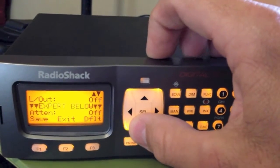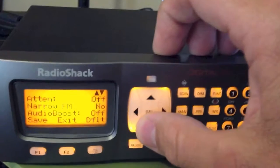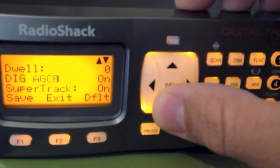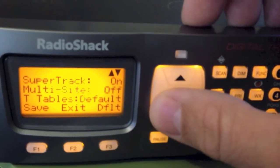For instance, if your frequency was 855.125, enter that, then press Enter. Then select F1 for Save. If you scroll down, it says Expert below.